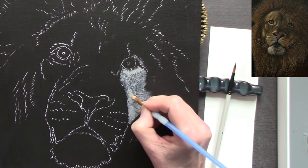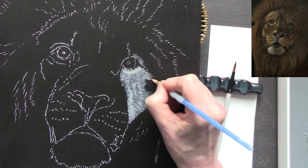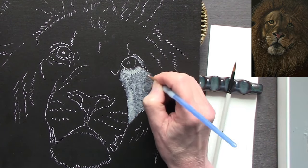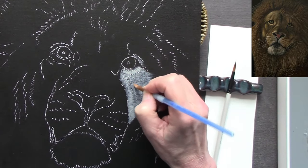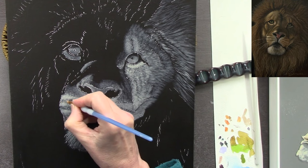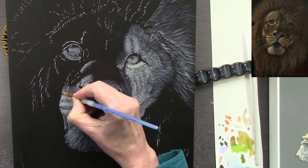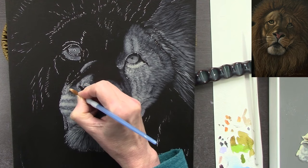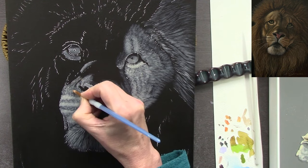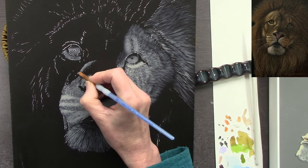I've taken my reference photograph — one of my own — edited it and made it black and white. It's much easier to work a monochrome base layer from a black-and-white photo; it's more tricky from a photo still in color. I tend to flip from one area to another so it doesn't get too laborious. I'm self-taught completely in all my different mediums, and this is just the route I've found works best for me.